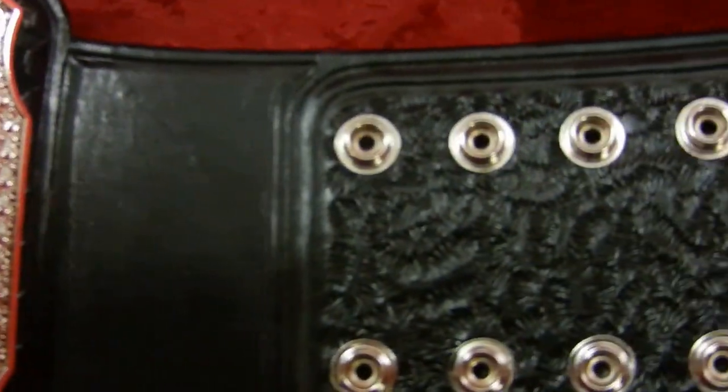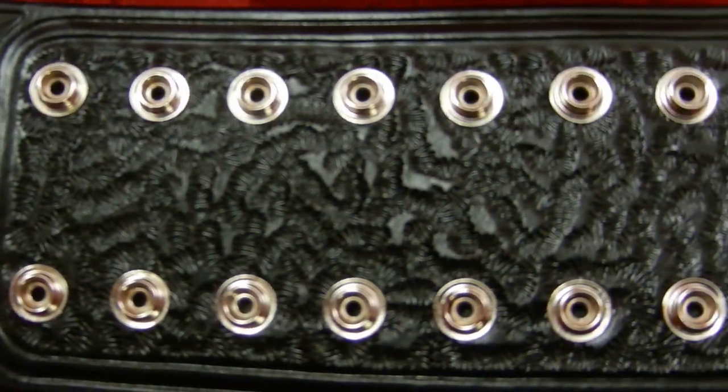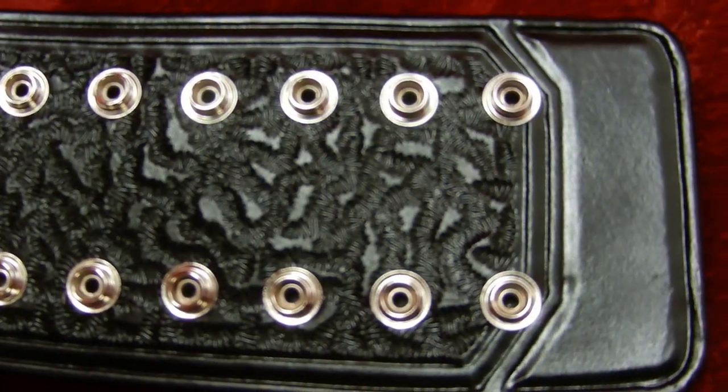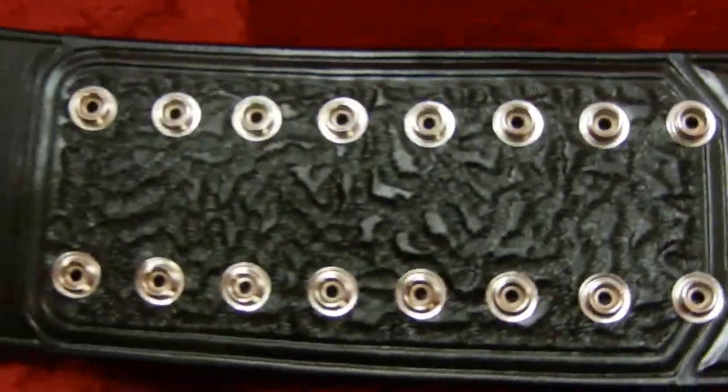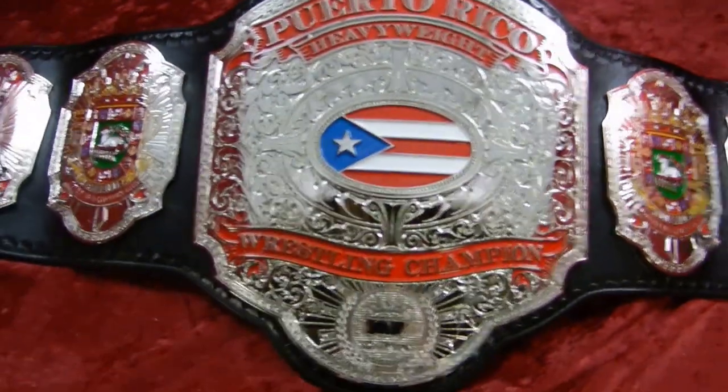I'm going to show the mail snap box — beautifully done by Eddie. Now let's go to this main plate. This design is by Jesse Justice.